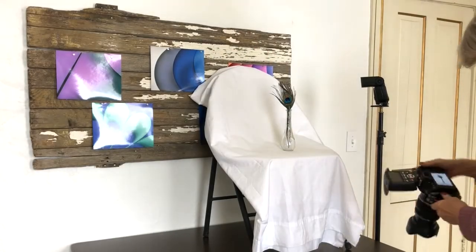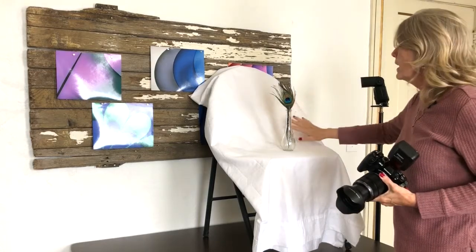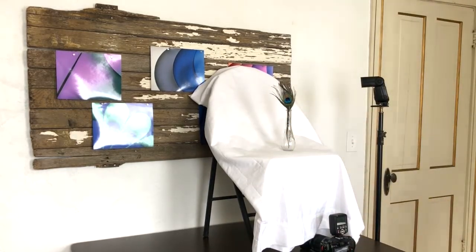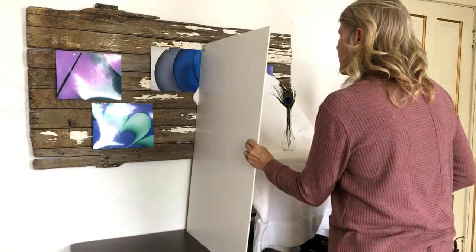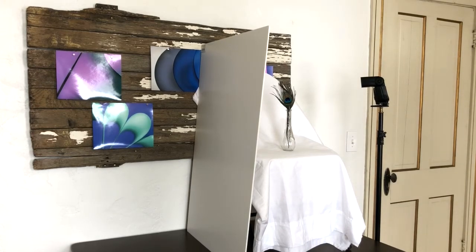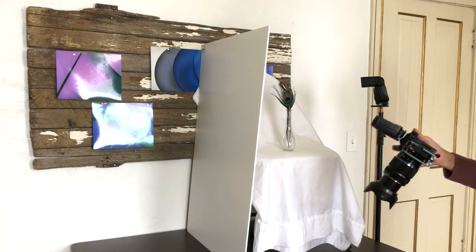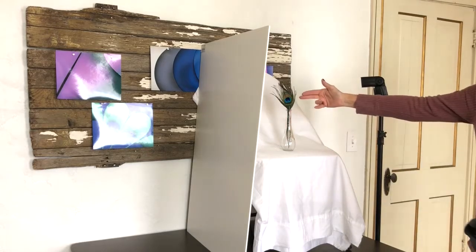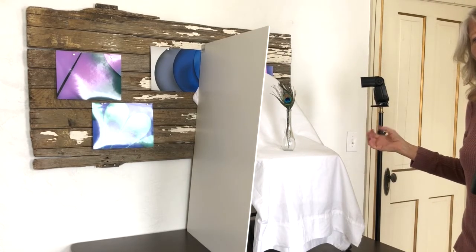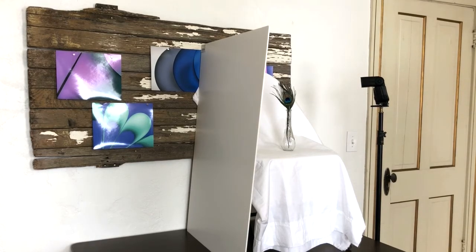That's much better. Looking at the histogram, not too bad — but because of the light falloff I'm getting more light on one side than the other. So I'm going to add a foam board to bounce the light back in on the other side. That was just about perfect — it really bounced the light in and fills in the whole area. I could have a little bit more light in the front, so if I wanted to change the exposure of what the flash is not hitting I could slow down my shutter speed a little bit. Let's go ahead and try that — I'm going to go one stop slower to 1/30th of a second.